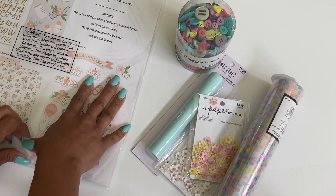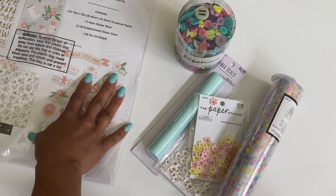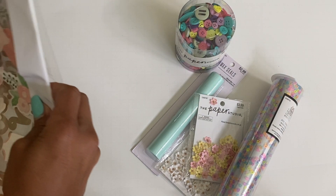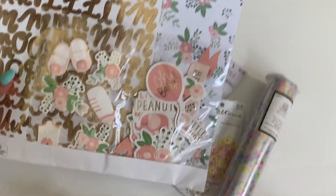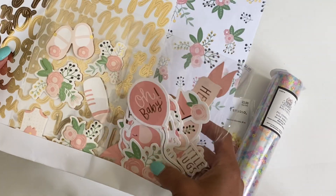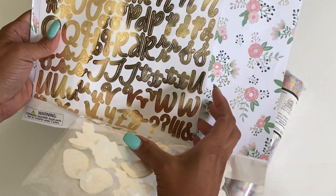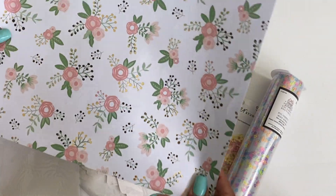I just like the colors of it, and even though it's not really like heavyweight cardstock, I still like getting these kits. As you can see, it comes with the ephemera pieces, the 3D dimensional stickers, you get an alphabet, and then you get the pretty paper which has gold foiling on it, and you do get two of each.